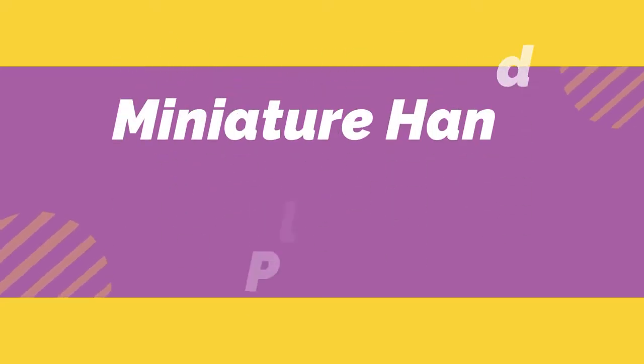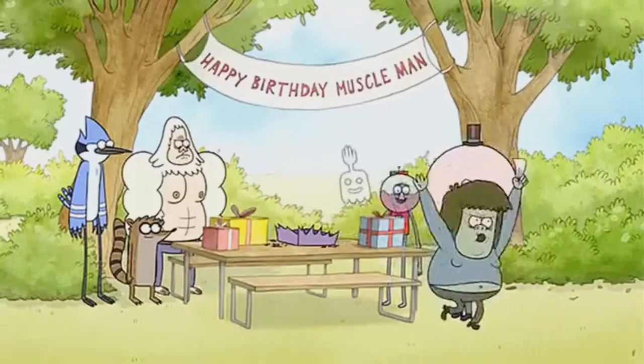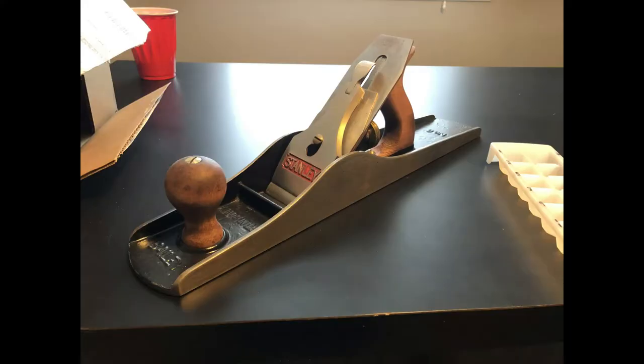Hello everybody and welcome back to another restoration video. In this video we will be restoring a vintage tool — more specifically this miniature vintage hand plane. Before we begin, it would really mean a lot if you could leave a like or subscribe. I've also done a giant hand plane restoration by the Stanley company in the past, so feel free to click the link in the description below. Without further ado, let's get into this restoration.